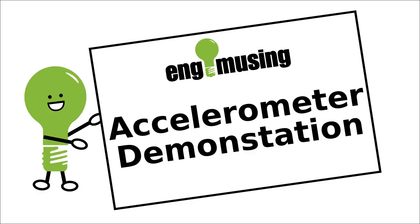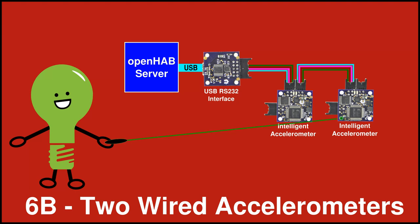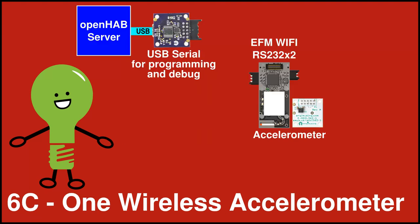These rewards are all about accelerometers. Reward 6A consists of an intelligent ADXL362 accelerometer and a USB serial interface to connect it to your openHAB server. Reward 6B adds another accelerometer. Reward 6C is the wireless version which has an EFM Wi-Fi processor with an accelerometer add-on board.